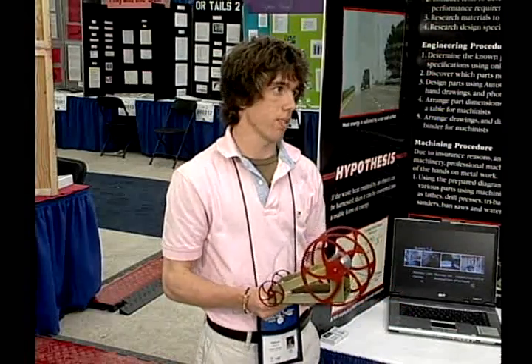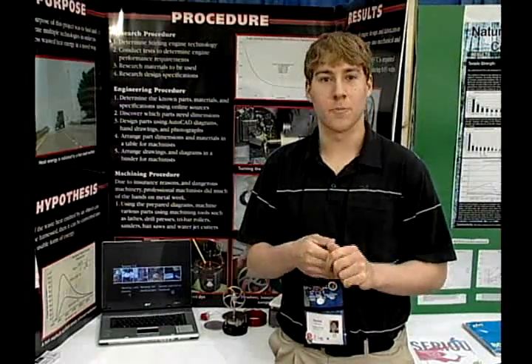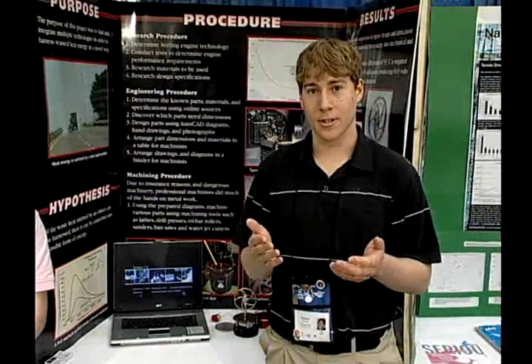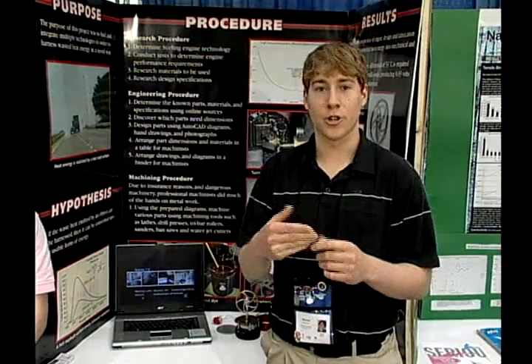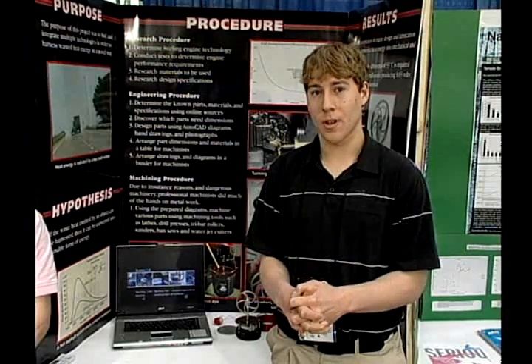A further automotive application for our Stirling engine would be to build a model that can actually be applied into hybrid technology in a car. With gasoline-electric cars, we could use a Stirling engine powered by the heat given off by the gasoline engine in order to charge the batteries of that car. We'll now show you a video of our final results.